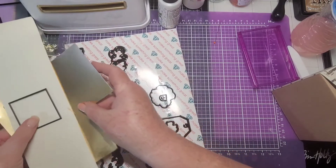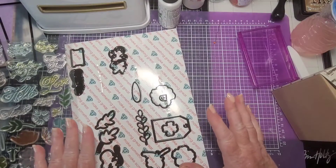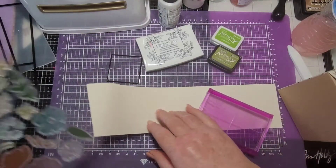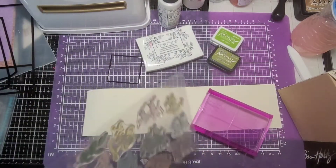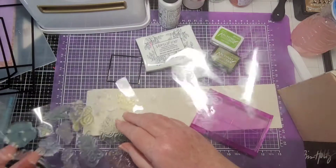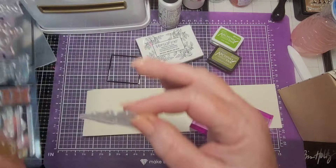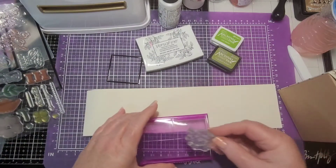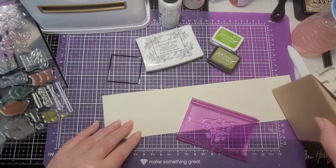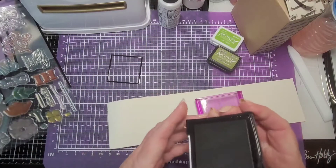Let me get some inks out and we are going to stamp some of the leaves, then cut those out and decorate it up a bit. I have my Versafine — I have a couple of different green inks. Let's get the 'Thinking of You' stamp. I have my little hinge on there so I don't have to worry about losing it. Let's get the 'Thinking of You' and stamp it in black. The Versafine is really good and juicy.